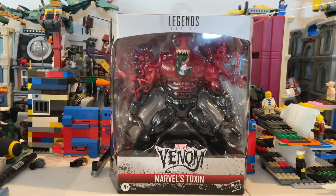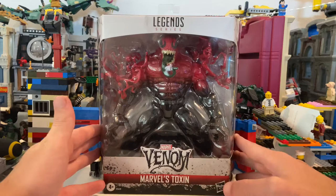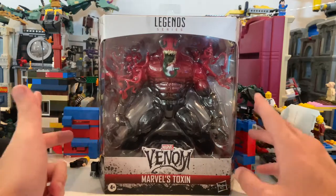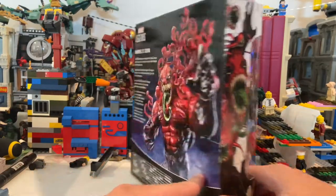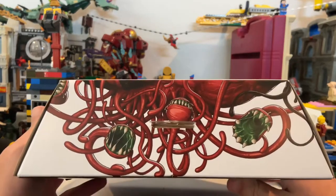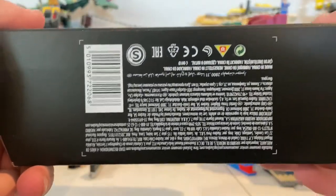Alright, this is HunterCollector here with another review. Right now I got Toxin here. So I pre-ordered this right away when it went out for pre-order. Here's what it looks like in the front — you get this nice cool side art right there. Here's the back, if you want to pause and read this you can. Here's the top with like the little swarms in the back, and the other side is the same art.